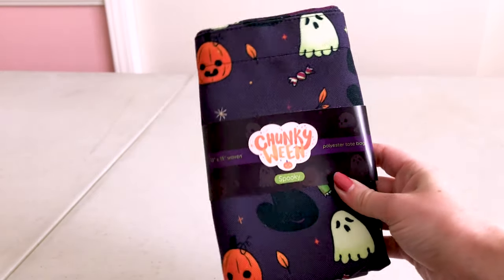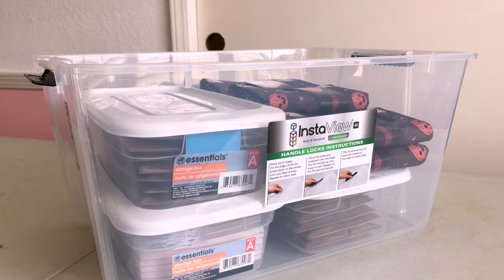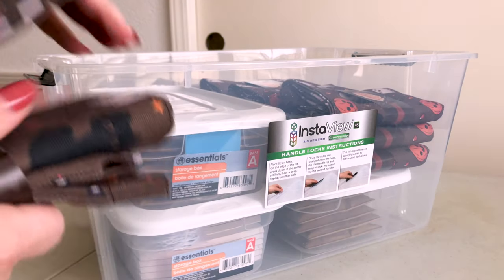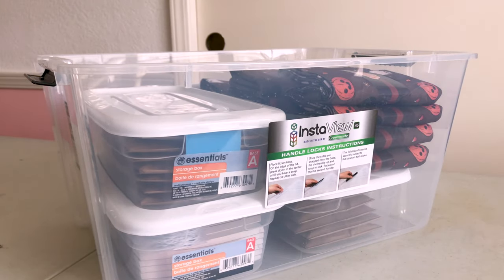Lastly, we have tote bags. My tote bags come pre-folded with a sleeve label, which makes them super easy to stack and store wherever they fit. We usually pack three larger tote bins: two that carry smaller packed bins and boxes, and one larger one for display items, which I'll get into next. Tote inventory will go into whatever space needs to be filled.